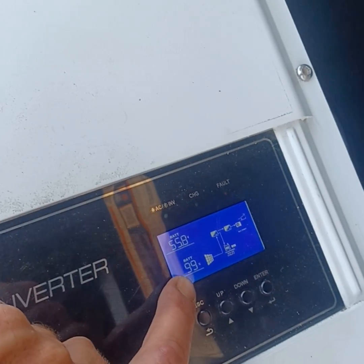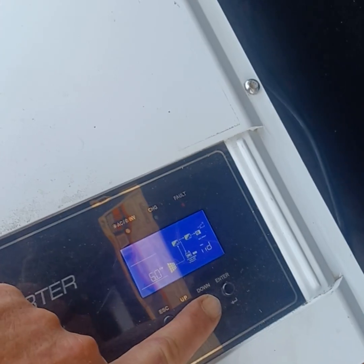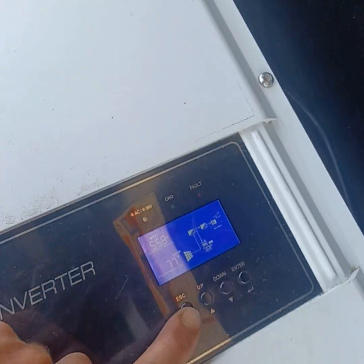We've got 99% of the batteries still. It's been underneath testing loads as of right now, running everything in the house.